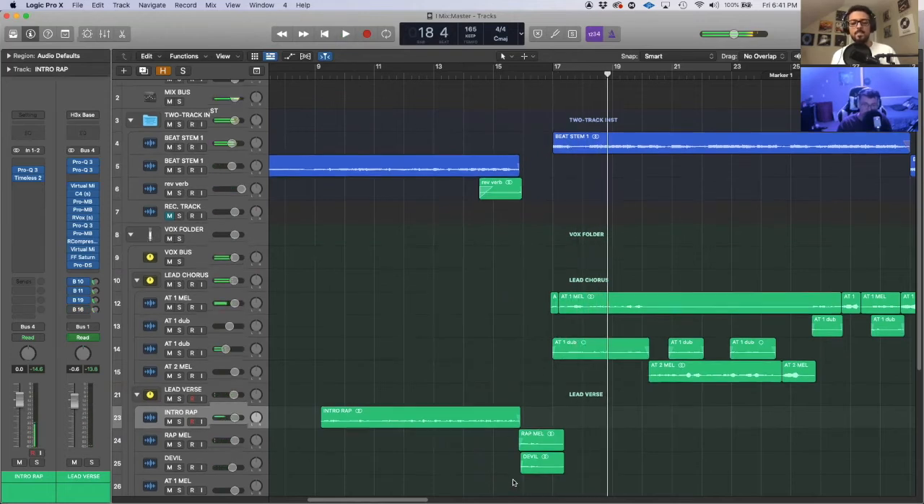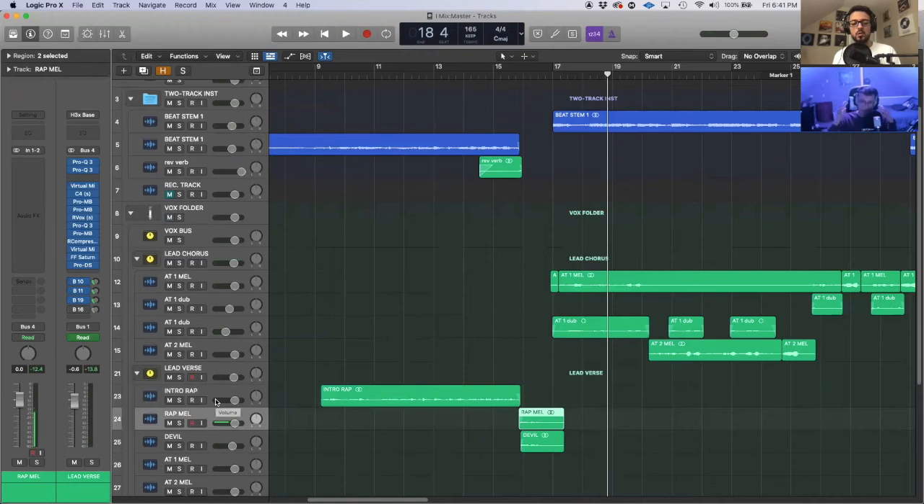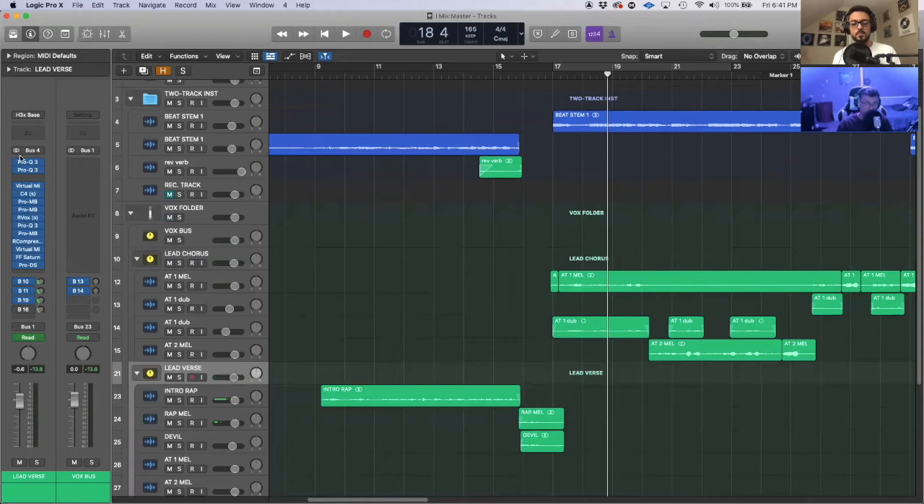I wanted the vocal quality to match that telephone feel too. I have a little vocal squeeze here — [plays: "So passionate, but is it worth it, all these thoughts in my mind"] — I had those ringy frequencies boosted but then using the dynamic EQ feature, when they got too ringy they'd duck down. I filtered it out so it had that telephone feel — filtering out both sides and squeezing the mid-range. [Without effect: normal vocal] The effect I was going for was having it kind of sucked in like a telephone, and then it opens up as the hook drops in.